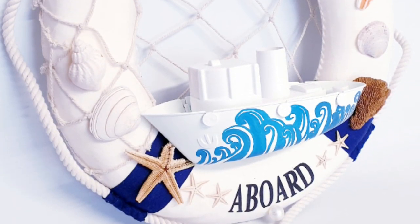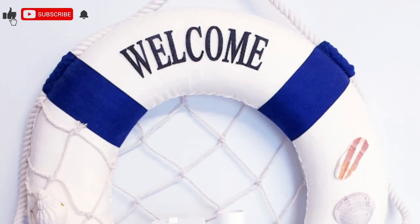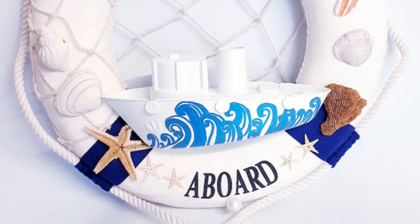And here's the finished project — super quick and easy, but it just gets you in that summer mood. I hope that you have enjoyed watching. Take care and I'll see you in the next video, bye!